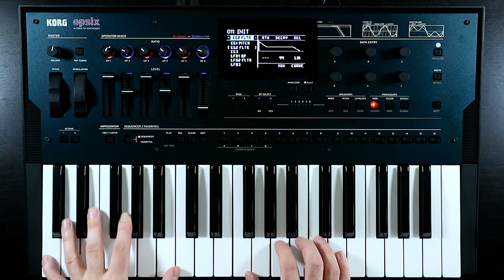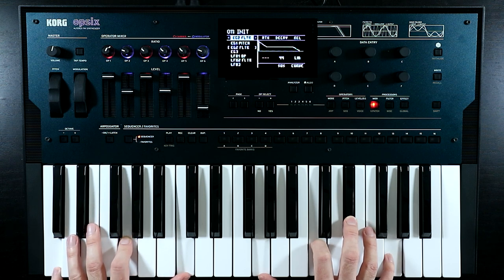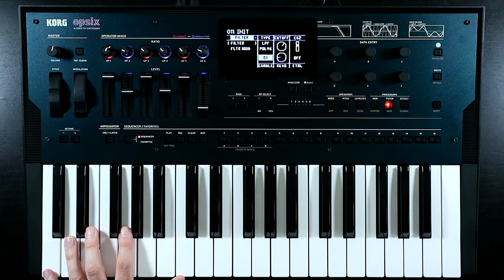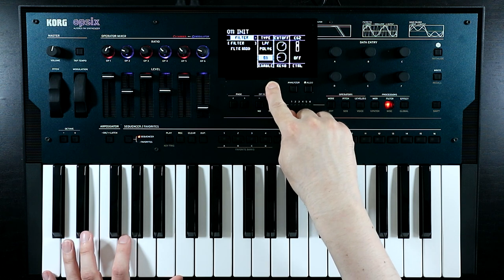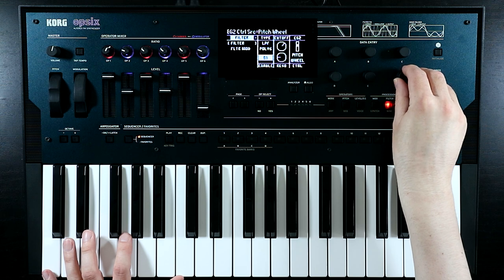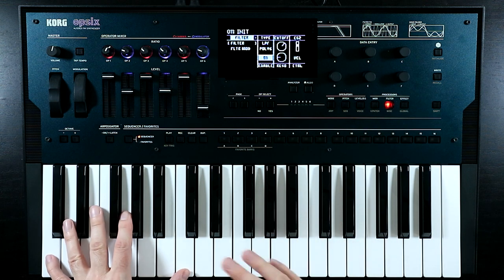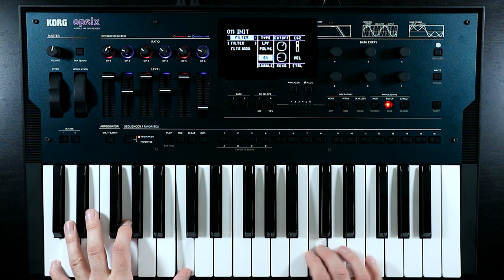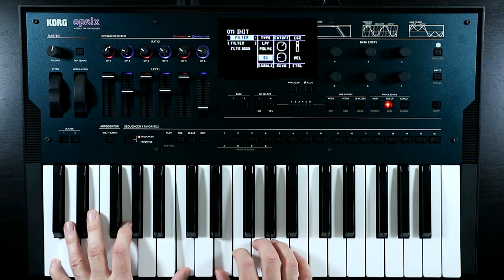Coming back onto the filter, I want this to be affected by velocity as well. The way we can do this is where we have EG2 here at the bottom - it has a control where the envelope generator modulation goes via another modulation. So if we go across and find velocity here, that means when I play lighter, that envelope is going to open up less. Which I like.